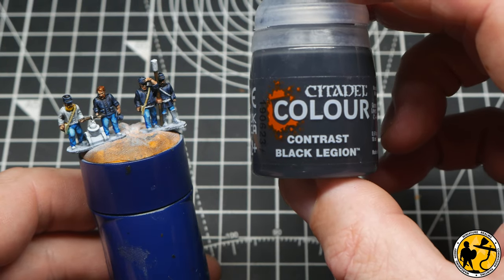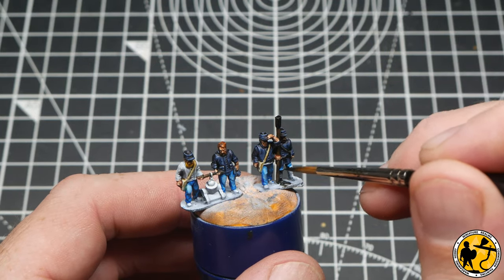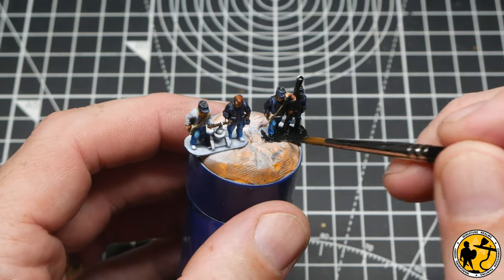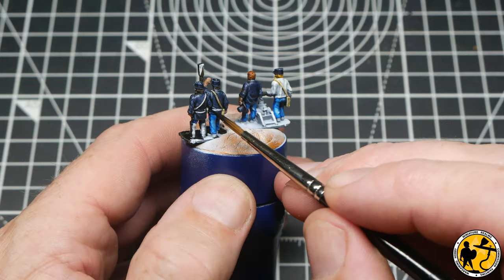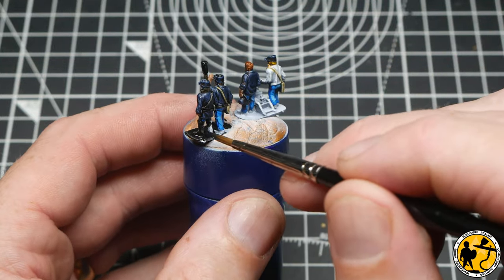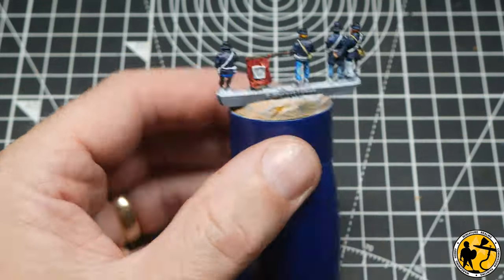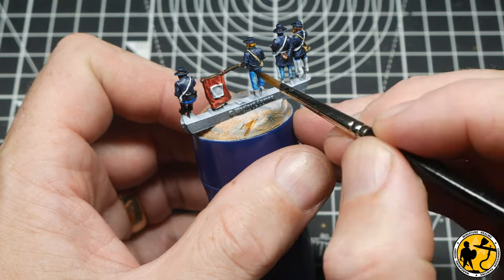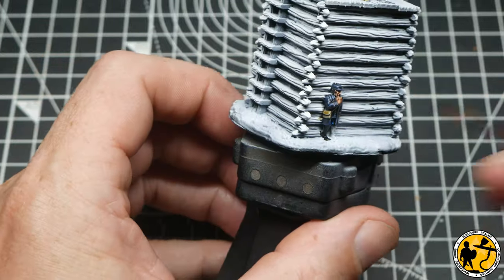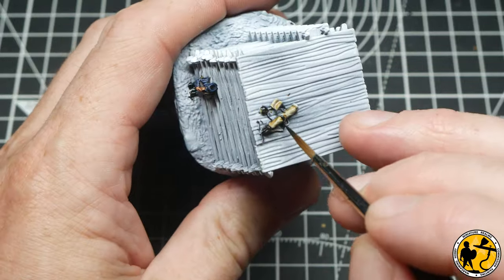I'm using Citadel Contrast Black Legion for all the black leather straps. This came out with the second wave of Contrast paints alongside Garagak Sewer — at the time there was only Black Templar. Black Legion is a slightly richer black, not quite as thick as normal black paint, with warmer brown tones rather than the lighter blue. I find it covers nicer and stands out a little bit more. There's quite a bit to work around on both sets of miniatures — all the belts, boots, and things — so take your time to work around and make sure you haven't missed anything.